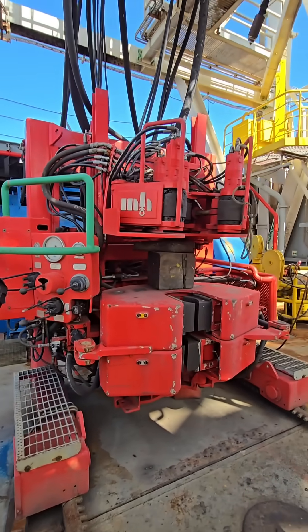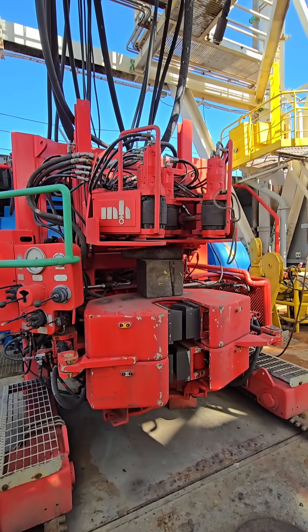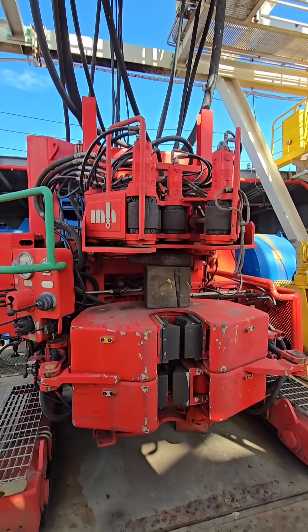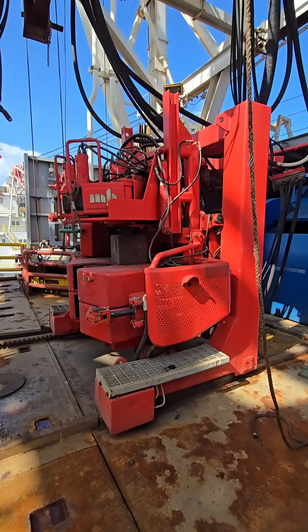The main functions of an iron roughneck are: gripping the pipe securely using hydraulic jaws or clamps; spinning the pipe to screw or unscrew connections; and applying make-up torque or break-out torque to tighten or loosen threaded pipe connections precisely.